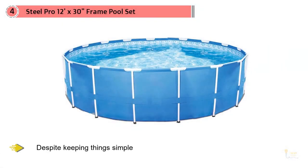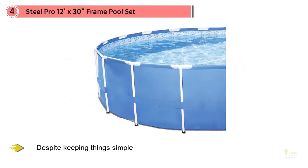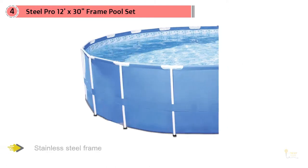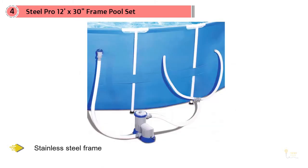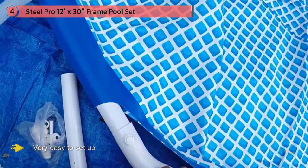Number four: Bestway Steel Pro 12-by-30 frame pool set. The Bestway Steel Pro is somewhat more basic than our top choice — with smaller dimensions, it won't be optimal for large families, but it does make for a perfectly sized personal pool. Thanks to a reasonable price tag, it will also be an enticing option for buyers who are looking to save some money. Despite keeping things simple, the Bestway does have it where it counts — the stainless steel frame means a pool that will last many seasons.